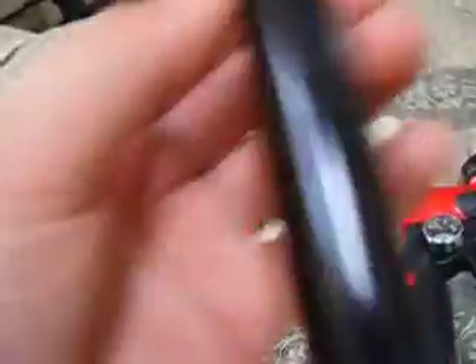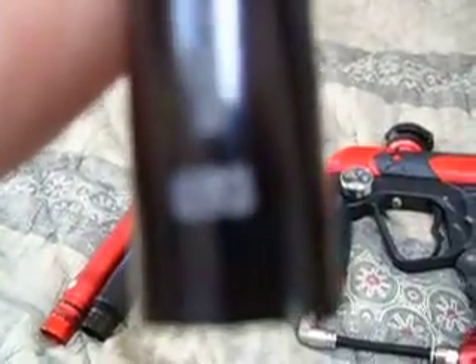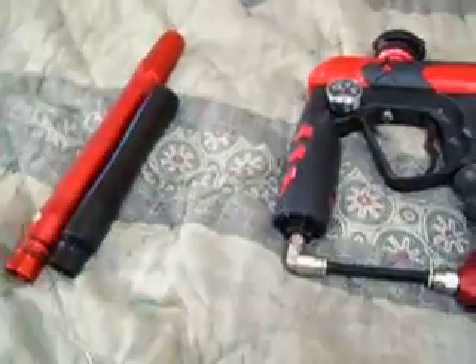Alright, this is my barrel — Freak 14 inch with a 6.93. I know you guys can see the three — the 6.93 insert. My camera doesn't focus, so yeah, it's a 6.93 insert.